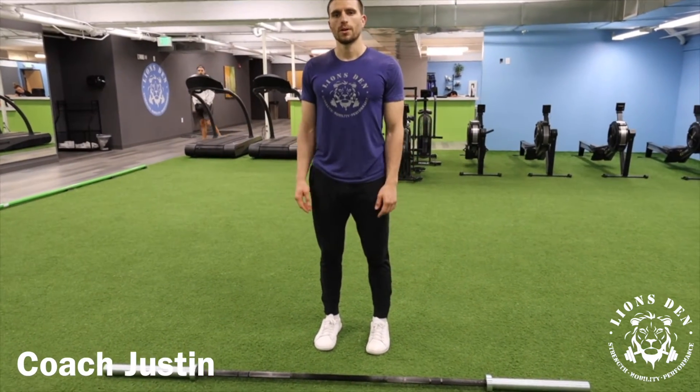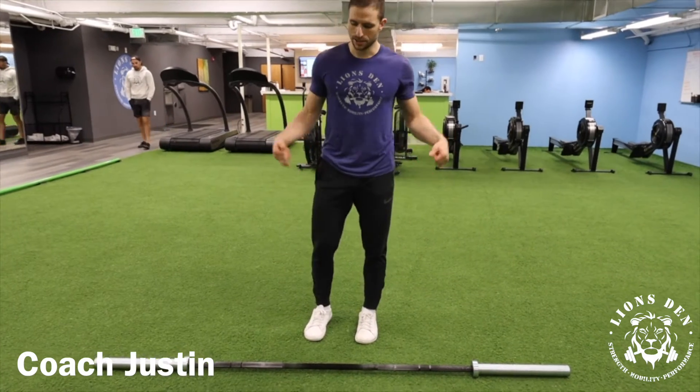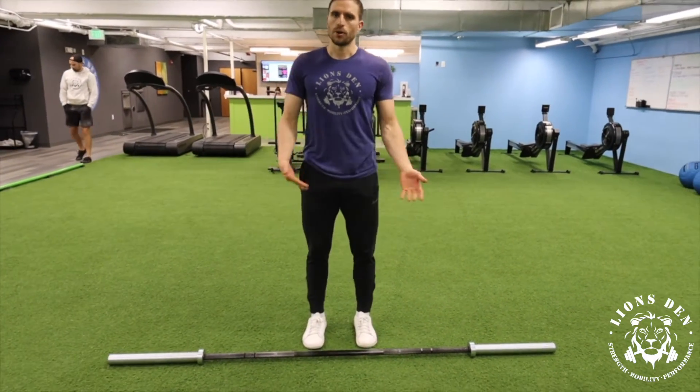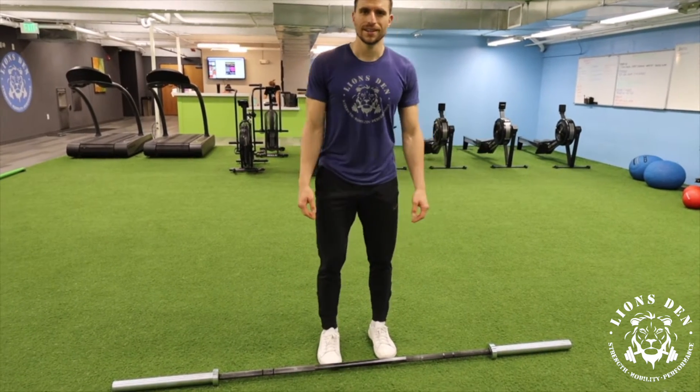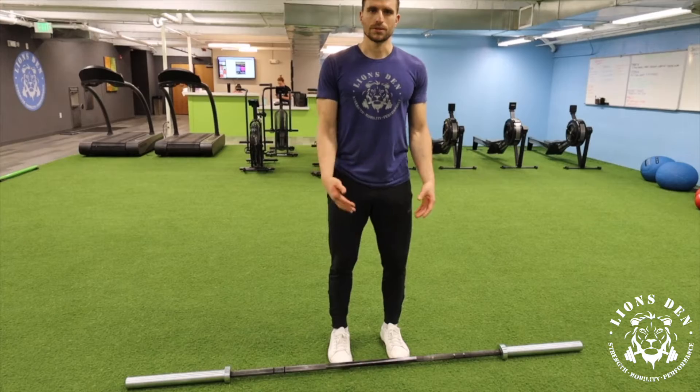What's up guys? Justin here with Lions Den. I'm just going to go over a quick barbell warm-up for the clean. I like to do some bar work prior to doing some heavy cleans just to make sure my position's good before I get into some of these difficult spots.